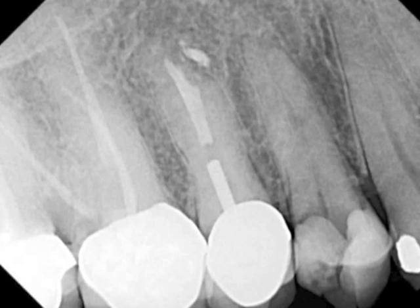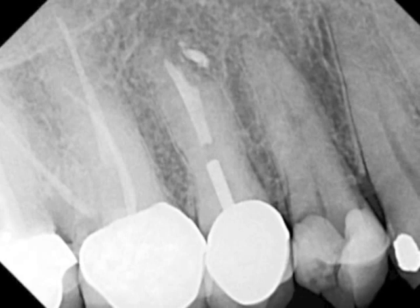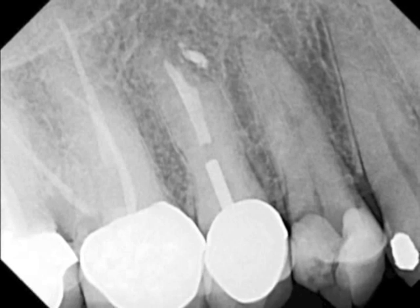Hello and welcome to this Mycosurgical Endo Institute tutorial. My name is Dr. Alan Ali Nessay, and I'd like to share with you a case of obturation using the bioceramic sealer of the maxillary first premolar. This case shows a large distal decay coronally.